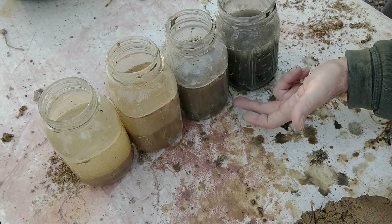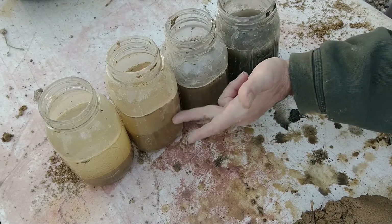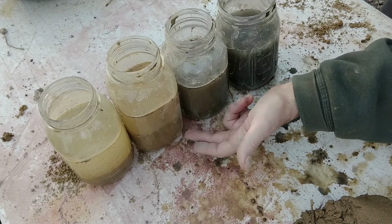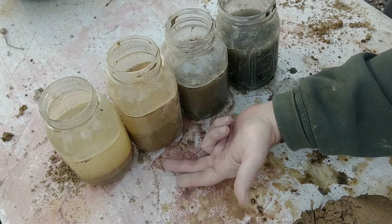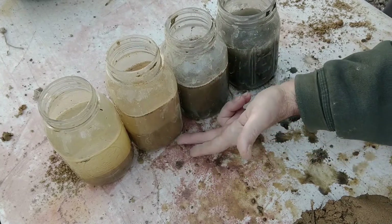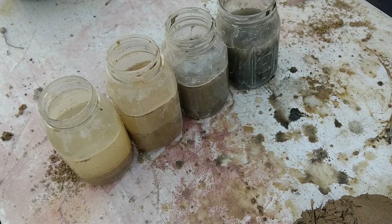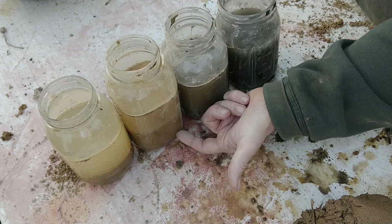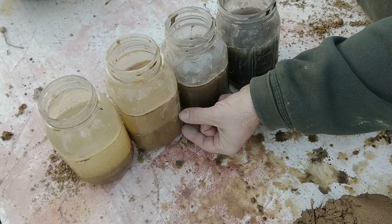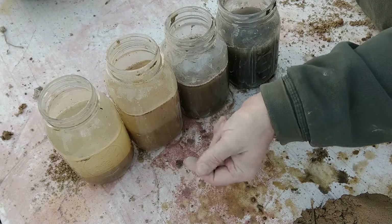The third sample is subsoil from my building site. It has very little organic matter in it, but about twice as much clay as sand. I can build with this, but I will need to add a lot of sand and straw. Our ancestors built with whatever they had at hand, so we're going to be fine doing just that. This last sample is compactable fill from the local gravel pit. It's about 50-50 clay and sand. I might want to add a little more sand, but I can work with this.